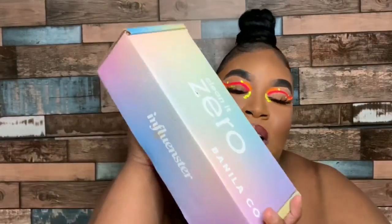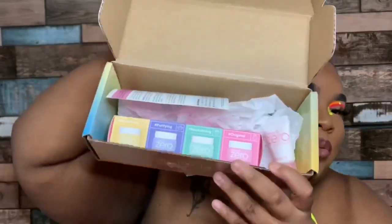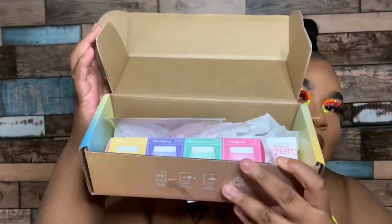What's popping into the family, it's your favorite beauty Deanna Beauty back at it again with another video. Today we are going to be reviewing our little influencer box from Vanilla Company. In this box is a face balm and a face cleanser, so let's just get into it. This is what the box looks like on the inside.